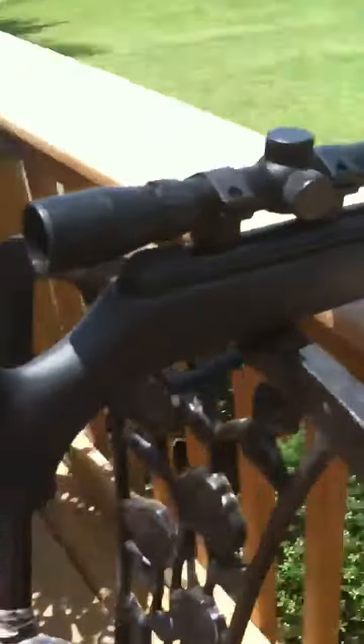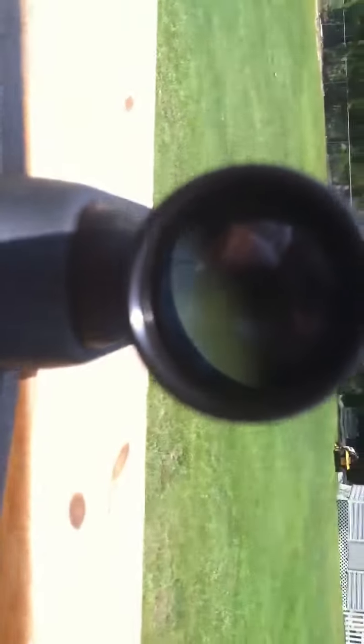And this is the pellet gun, got my scope on there. Let's see if you guys can see through there. I just saw through there. There it is.